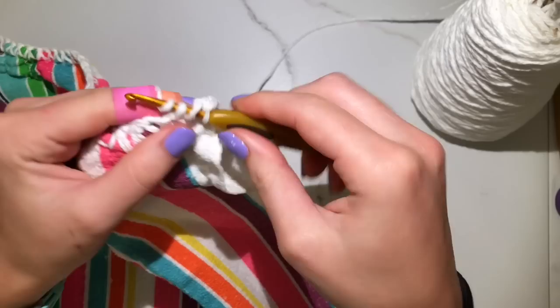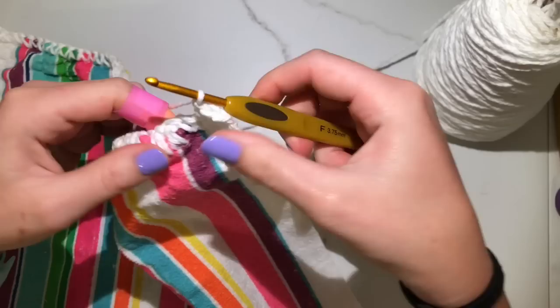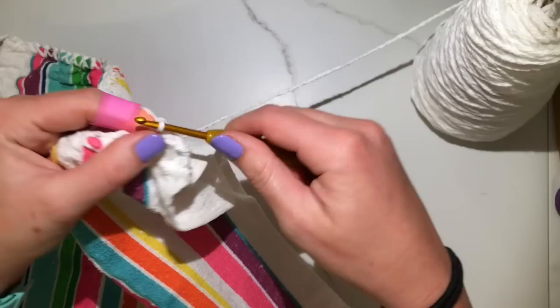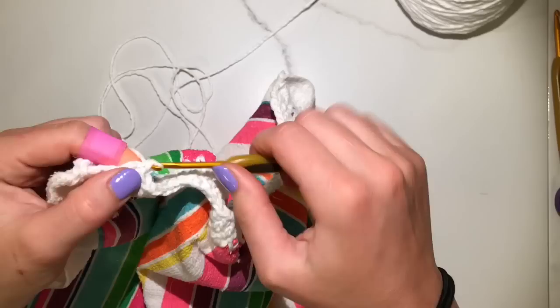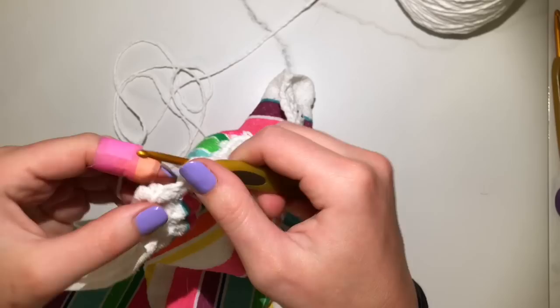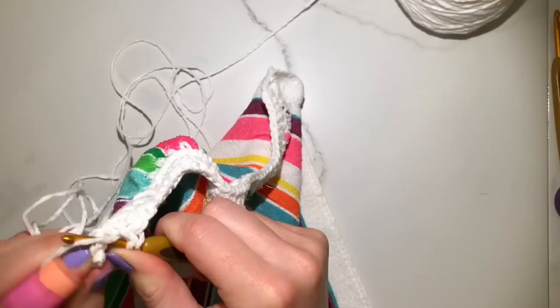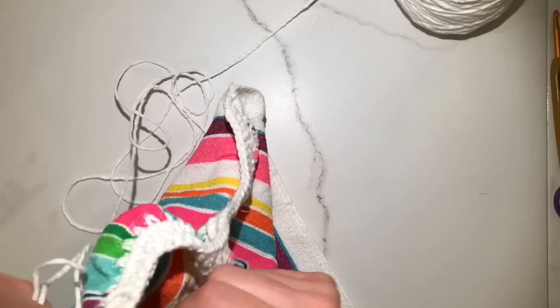For this row you are going to double crochet in each single crochet all the way across. Yarn over, stick your needle in, pull a loop through, yarn over, pull through two, yarn over again and pull through two. Continue that all the way down the row. Everyone's going to have different stitch counts because towels may be slightly different or your hole spacing may vary — that really does not matter for this pattern. Just make sure you get your last double crochet in that chain 3 from the prior row.